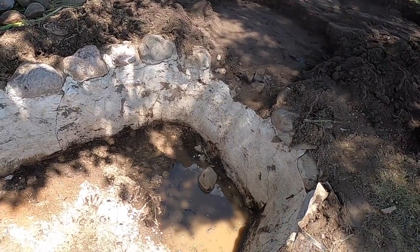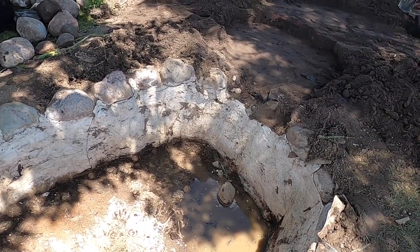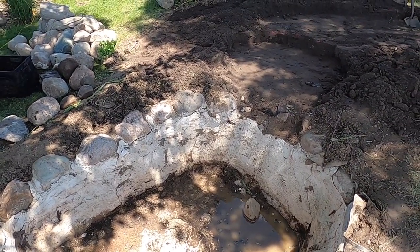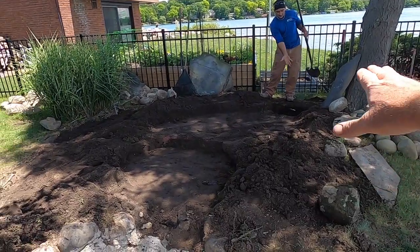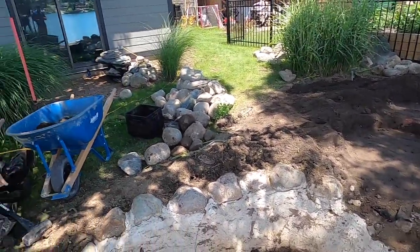So what we've uncovered is an existing concrete pond shell. Now, this was here before the current homeowners, and what we're going to do is: Brian is excavating right now for a Bio Falls. We're going to have a waterfall coming down, twist, turn, drop into the pond.